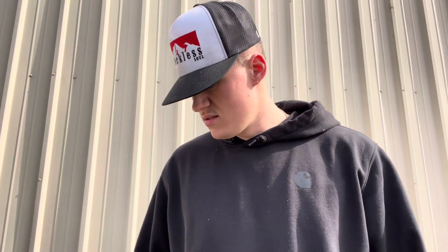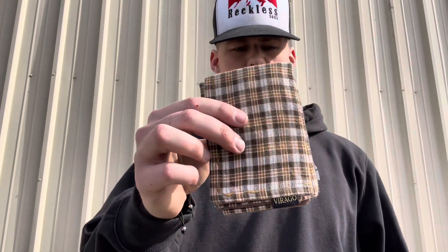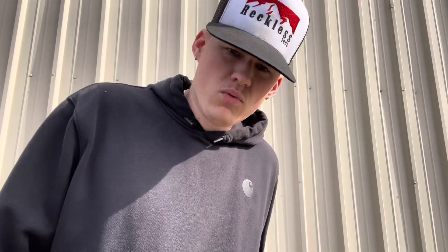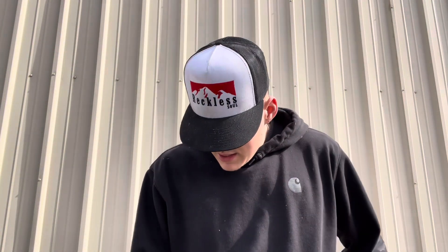Got that in the pocket. Next thing up: trusty Virago EDC hank again, with this brown plaid color. I think it's time to wash this one and start kicking another one of my other Virago EDC hanks. Next thing in the pocket.